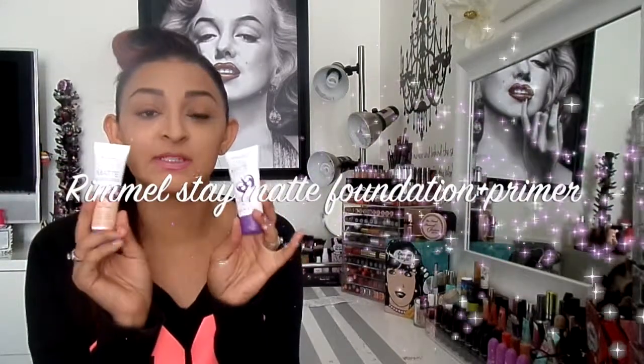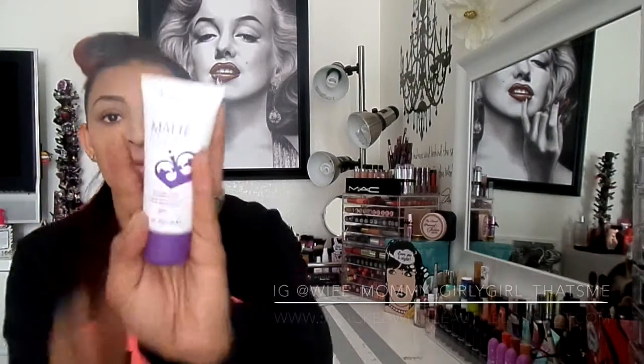Hey guys, how's it going? I have a review for you today on the Rimmel Stay Matte primer and the foundation. I'm going to start with the Stay Matte primer first.